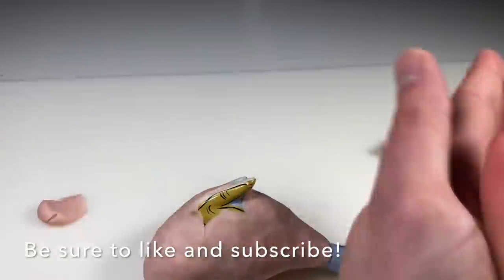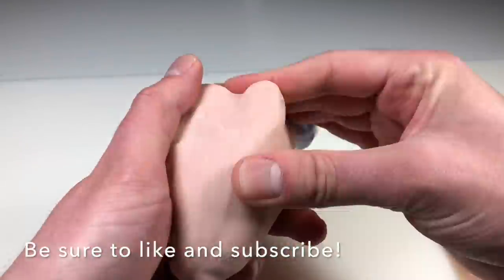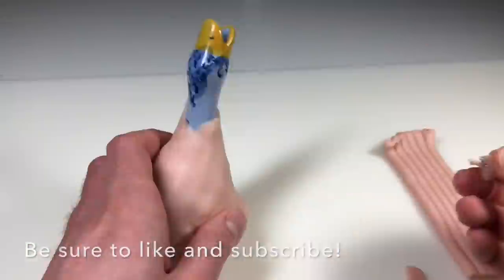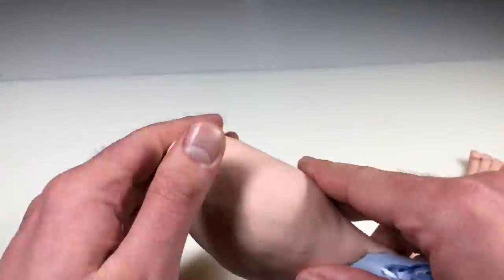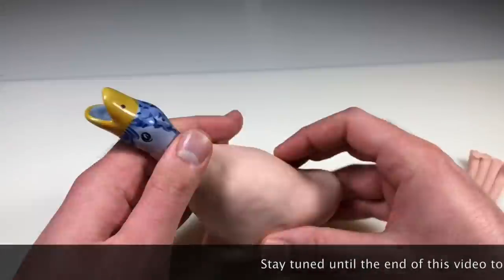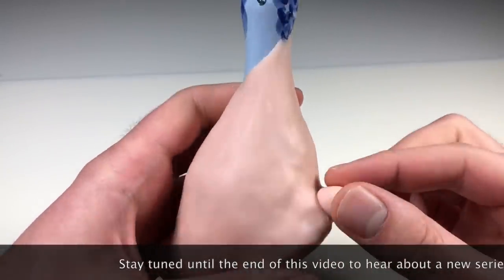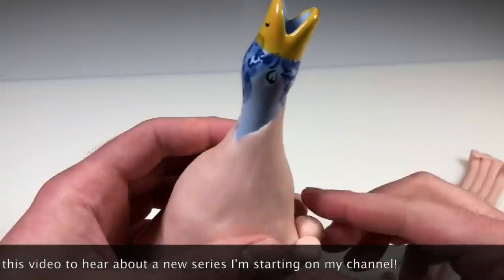My initial thought was to turn this into another fish with the goose head being the tail and the body being the head, but I already made a fish so I wanted to do something different. Then I thought maybe dinosaur, and I didn't really like that, so from dinosaur I stayed in the prehistoric period and went with this random prehistoric bird idea.